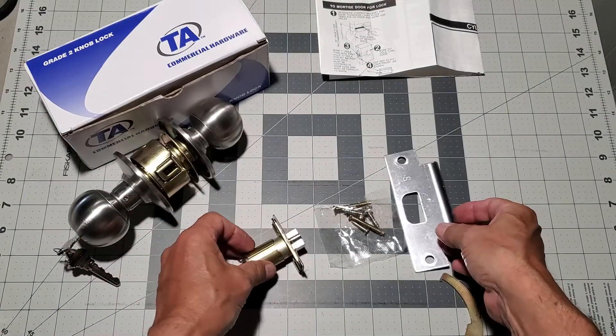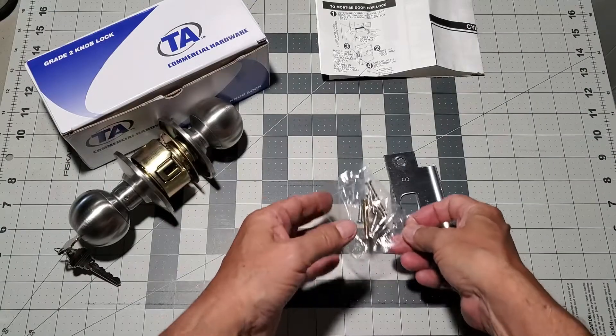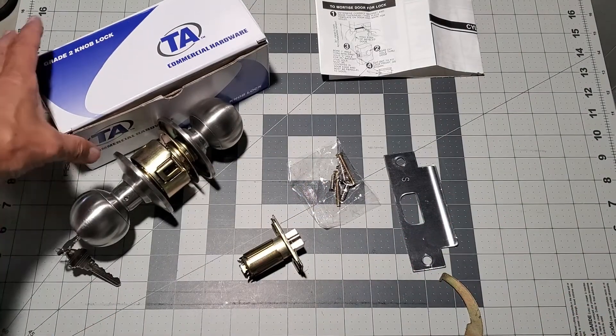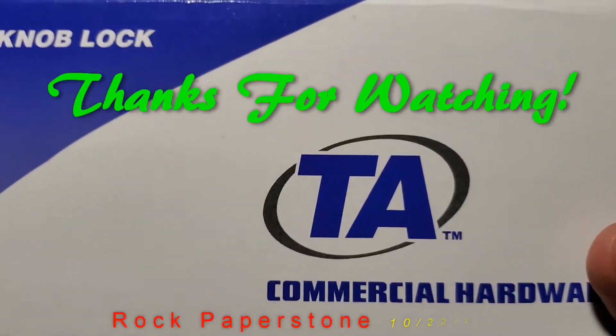This concludes my demonstration of the Transatlantic DL-SVB series knob set. I hope that you found it informative and helpful. Thanks for watching and I'll see you on the next demonstration.